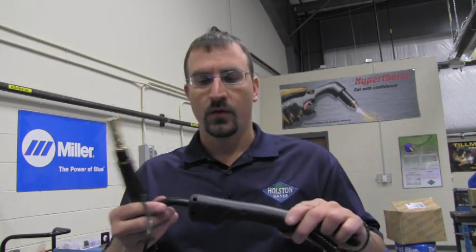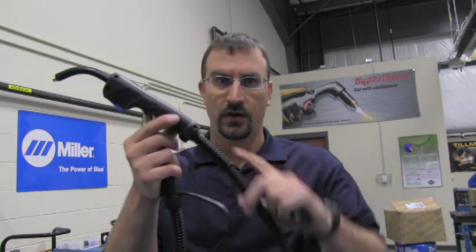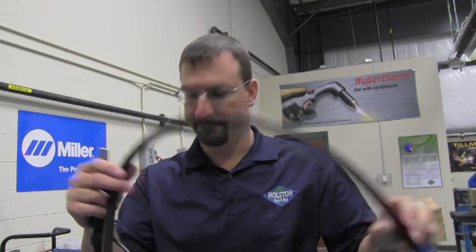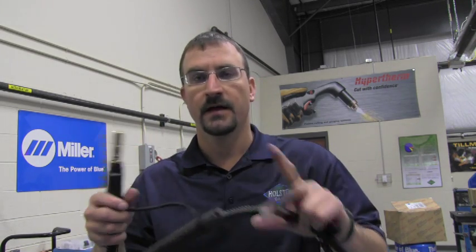We're going to start with the MIG gun. For our MIG gun, we have a gooseneck, we have our handle, we have our trigger switch, strain relief, and welding cable, which is part of the gun. On the other side of the gun, we have our power pin with two O-rings to seal the gas from the wire drive assembly, and our electrical connector. That makes up our MIG gun.